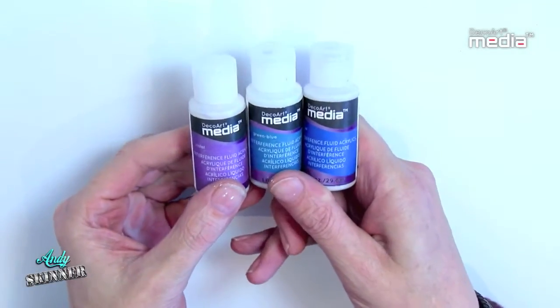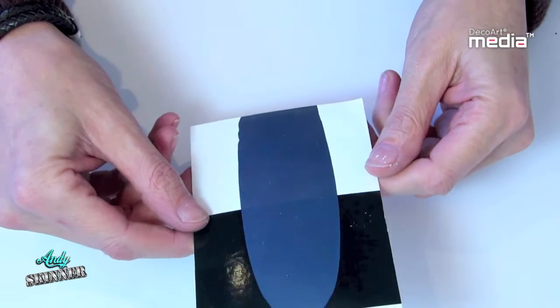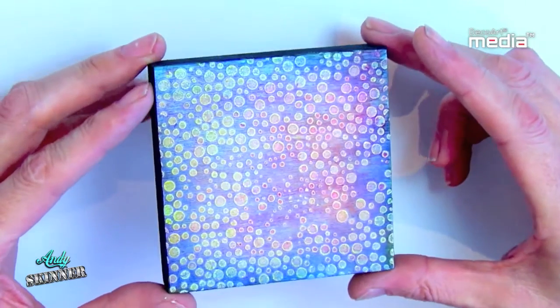Media Interference Fluid Acrylics are a transparent colour shifting paint. You will notice the colour starting to shift as I move this painted card at different angles. It's highly effective when painted over the Media Fluid Acrylic colours.